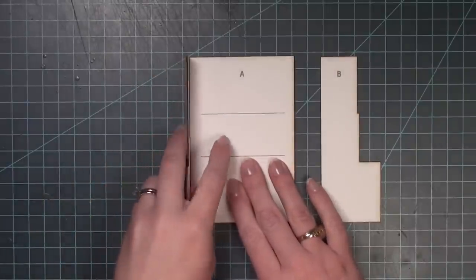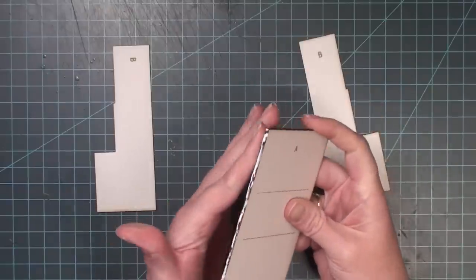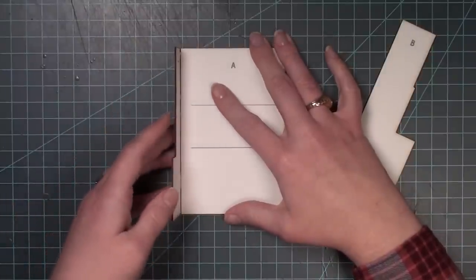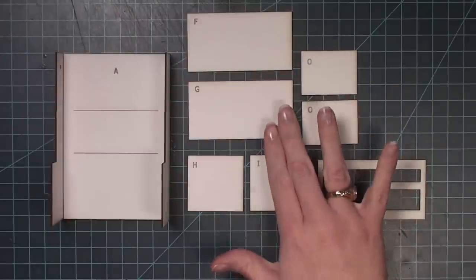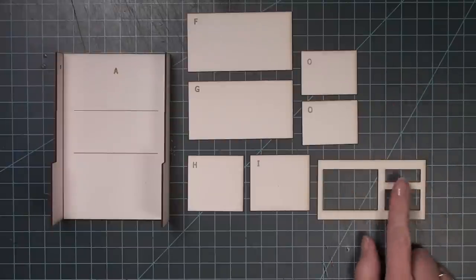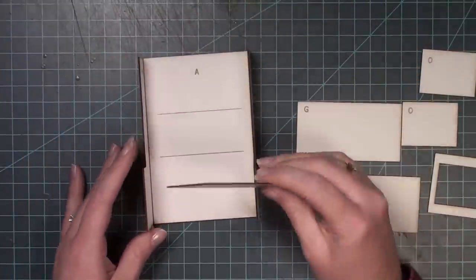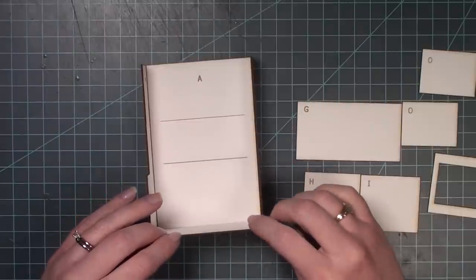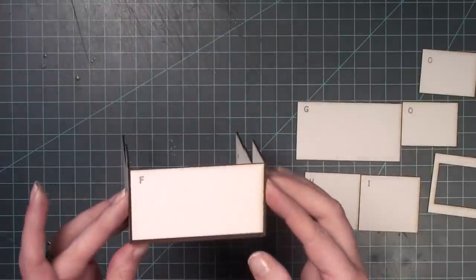The pieces marked B are going to sandwich on either side of piece A. I add glue to the very side of A and push the B piece up against it, making sure it's aligned on the top and bottom. For the next step I need pieces F, G, H, I, two pieces marked O, and the piece with three openings — these will all create the lower cabinet. I place F on the very bottom, fitting it snugly between the two B pieces and against the back of A.